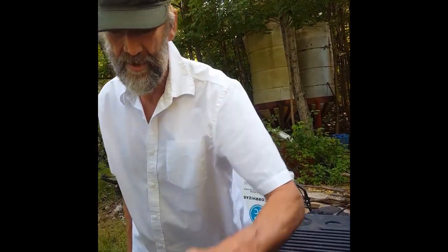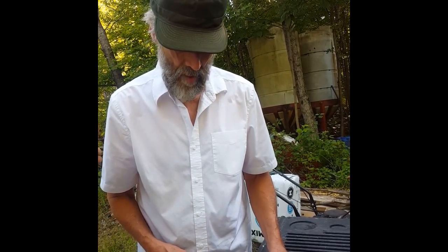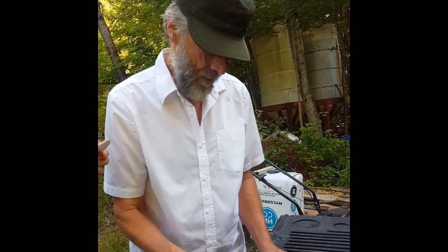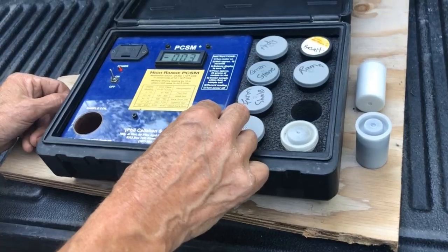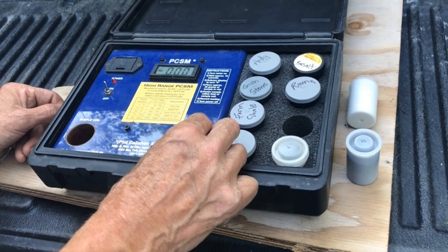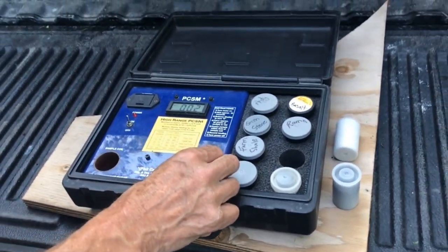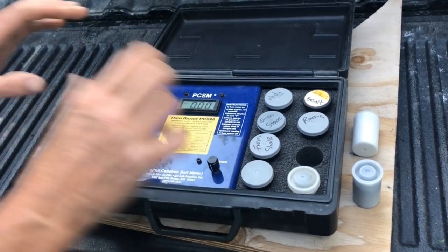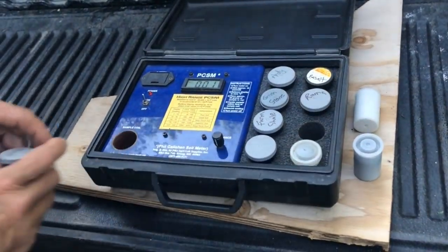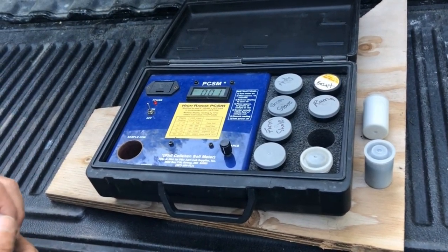It doesn't have magnetic potential. Let's reset it to zero — this machine can go negative or positive, so we get it to zero, not negative zero. You've also got to watch when using this meter not to have it on a metal surface, as that will change your readings. We've got it on the tailgate with plastic and a little wood to give it a ground, so to speak.